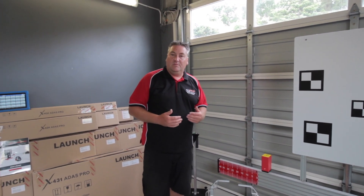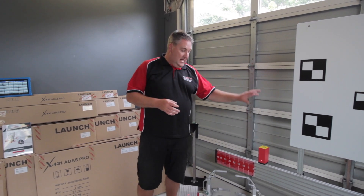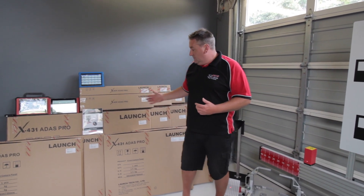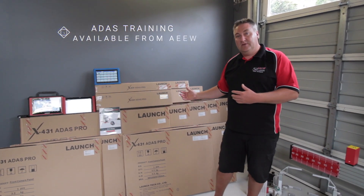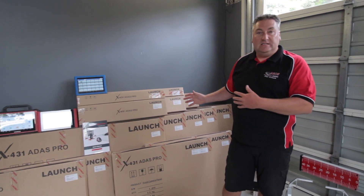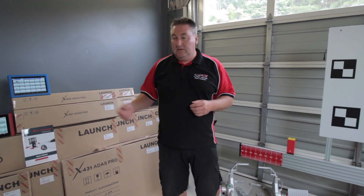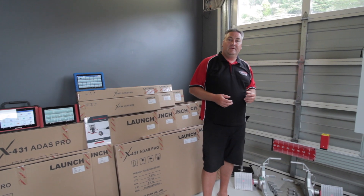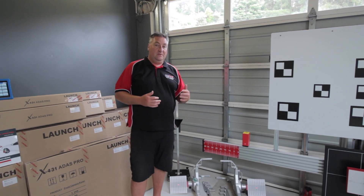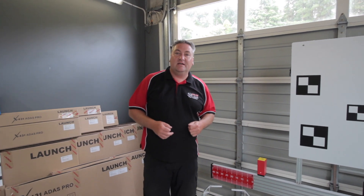This is the kind of equipment you need, and we've got it here along with all the information on it. If you want to know more about any of this, or what packages we do — because there are some panels you can buy individually, you might not need them all, or you might want the whole lot — there are various different packages available, and of course the Launch scan tool that you will need to drive the software. Give us a call, we'll be happy to chat to you and go through the technical side of it. Thanks for listening and we'll see you again soon.